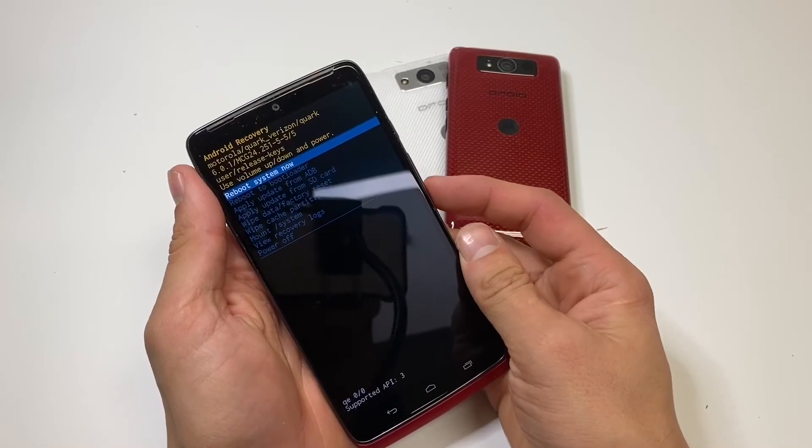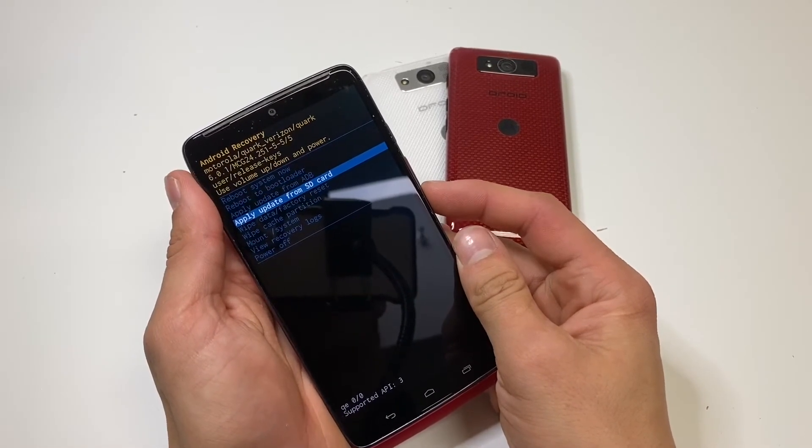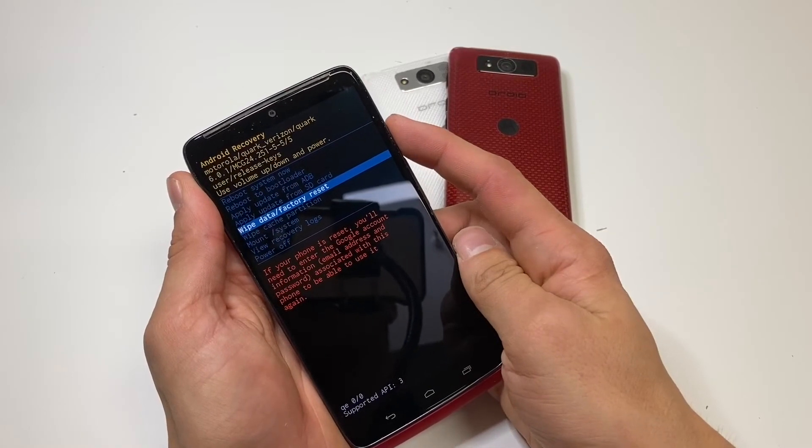That will bring you here. From here, use the volume down button to highlight wipe data factory reset and click the power button to select it.